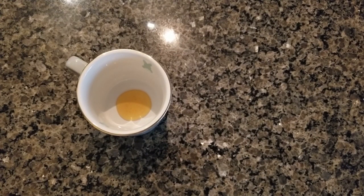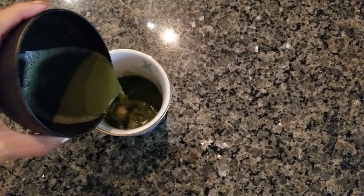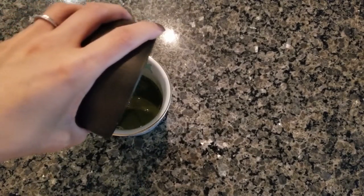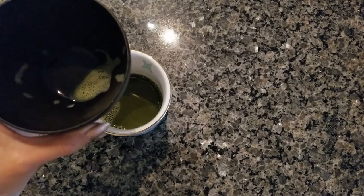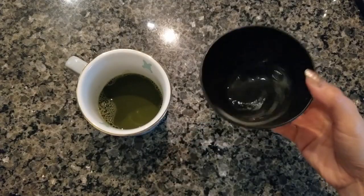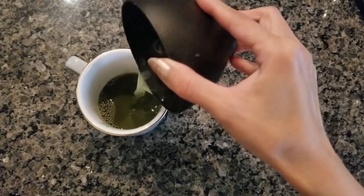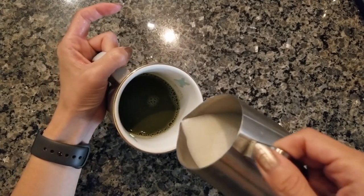I do like my matcha lattes lightly sweetened, so this is about one to two teaspoons of regular honey — I'm using the squeeze bottle from Costco right now. Then I'll pour in my matcha. There's a little bit left so I'll pour in just a touch more water, shake it about, add the rest, give it a quick stir, and then add the steamed milk.